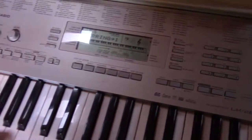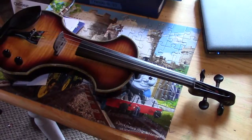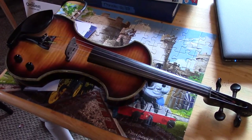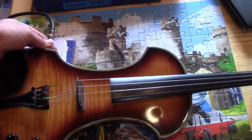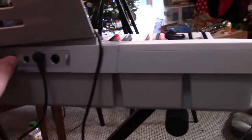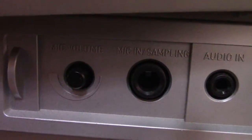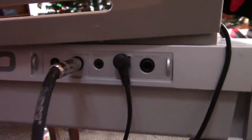We're going to go ahead and plug our violin into this and give it a shot. You will need an instrument — I'm going to use the electric violin because I like to play along with piano. You can use a normal guitar too. Just plug it right into the instrument and then into the back of the LK-280. Right here there's a mic-in and sampling input, so go ahead and stick that in there.